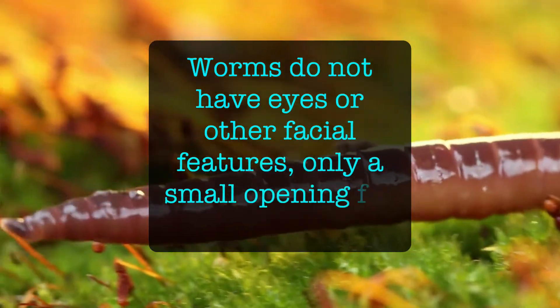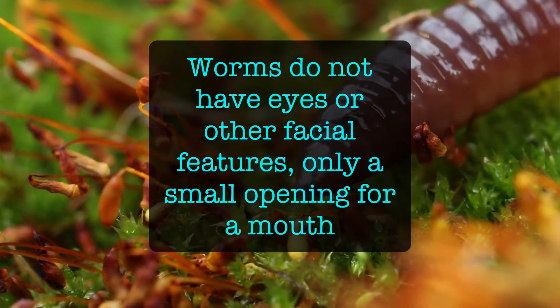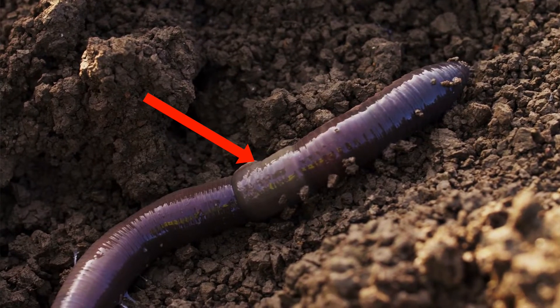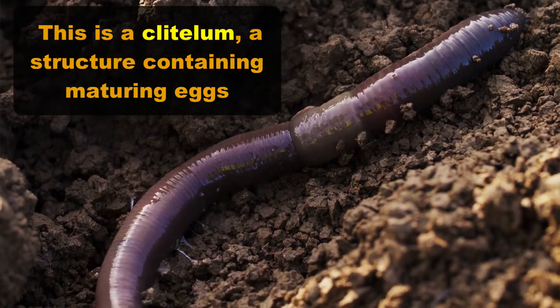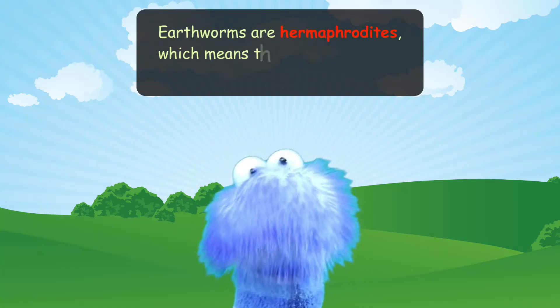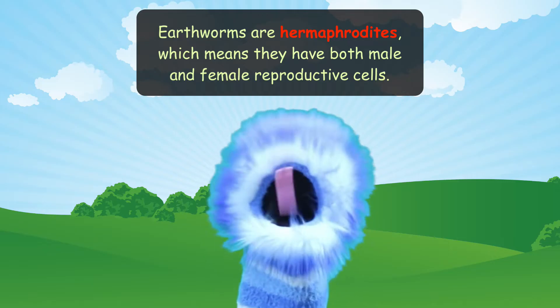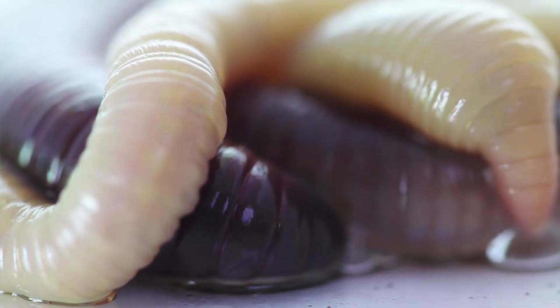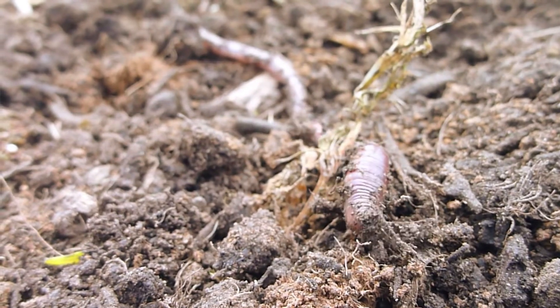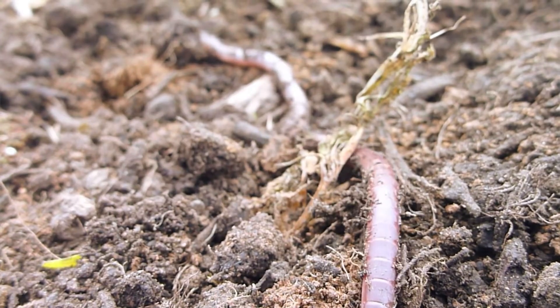Worms do not have eyes or other facial features, and only have a small opening for a mouth. To support and shape their long body, they are filled with coelomic fluid. Earthworms sometimes look like they have a belt or band around their bodies — this is the clitellum, a structure containing maturing eggs. Earthworms are hermaphrodites, which means they have both male and female reproductive cells. However, they do need another worm to reproduce. Worms lay their eggs, and little worms hatch from cocoons smaller than a grain of rice. Worms live for up to four or five years, but some can live up to ten years.